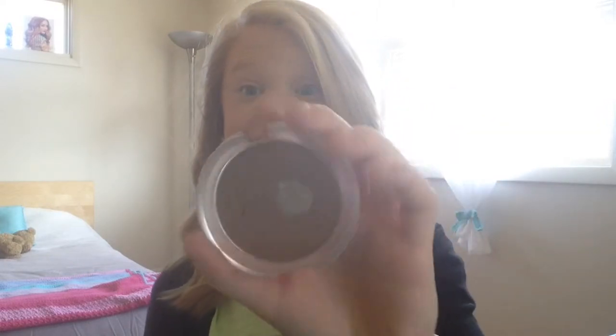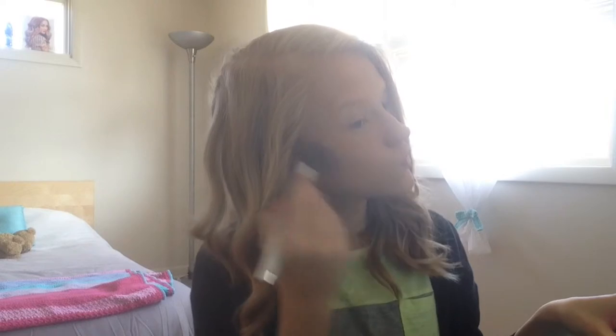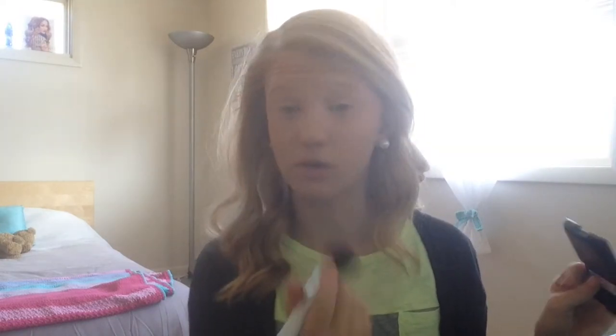For bronzer I'm using my trusty ELF Healthy Glow Matte Bronzing Powder in Matte Bronze. It's a really dark color, but if you apply it really lightly it looks really good. For blush I'm using ELF blush in Tickled Pink, applying it right behind my cheekbones right above that contour, and a little bit on my nose as well — that helps give a more realistic blushing look.